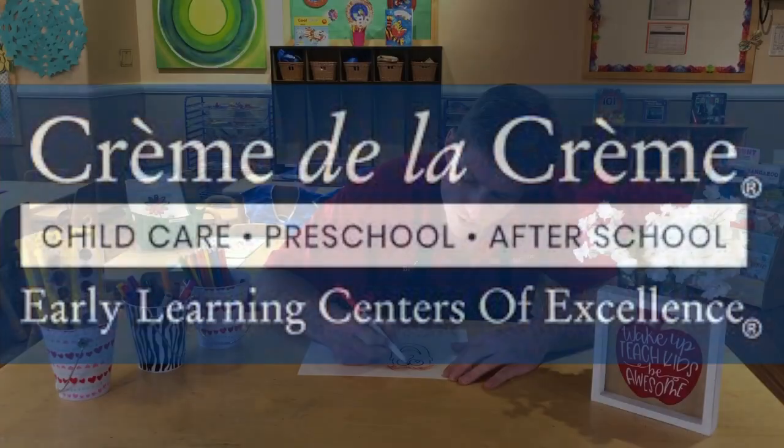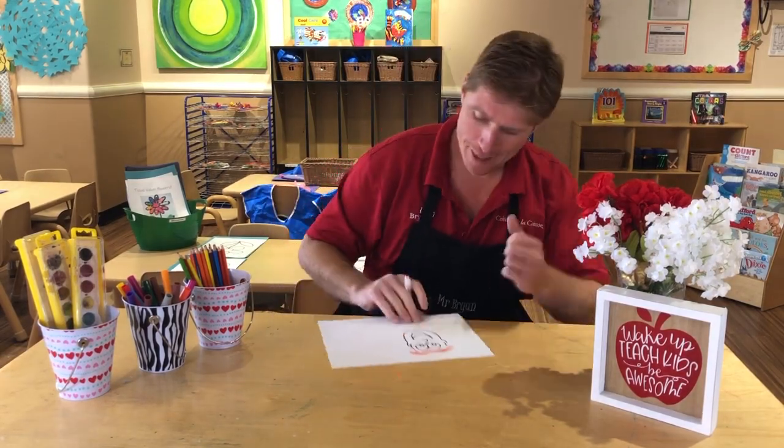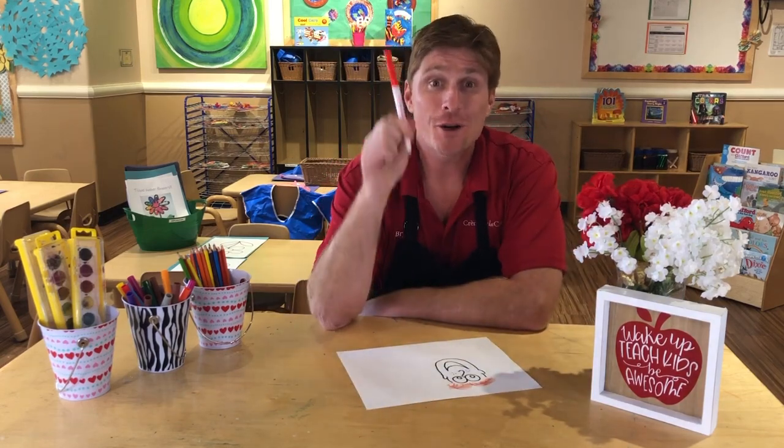Hi! I'm Mr. Brian. I was hanging out in the art studio because I love to draw. Check it out — it's a self-portrait. I'm not the best artist in the world, but that's the thing about art: art is for everybody.